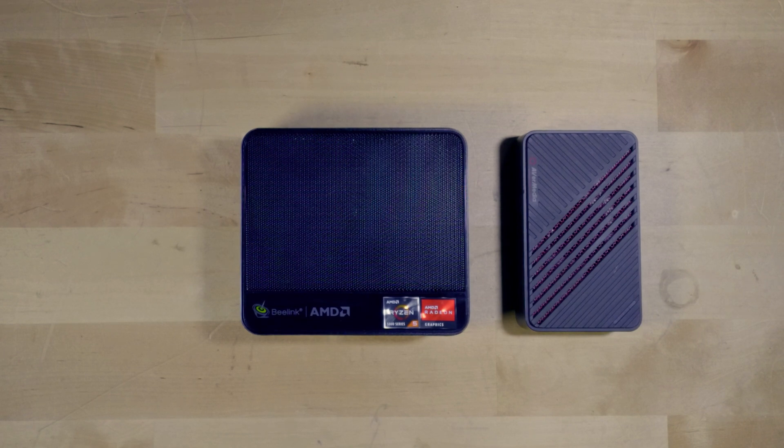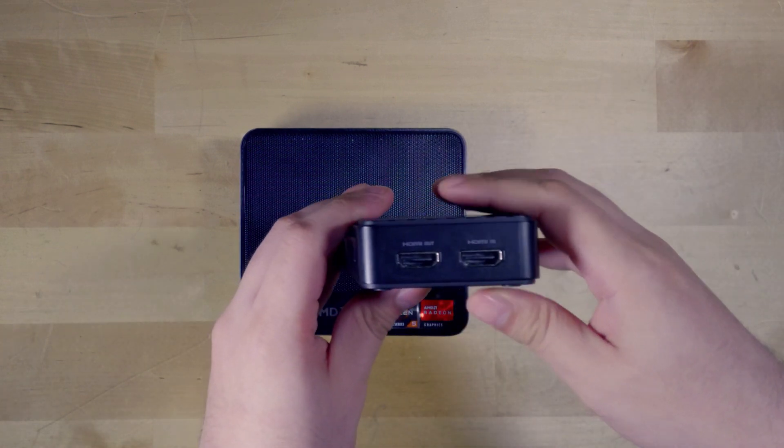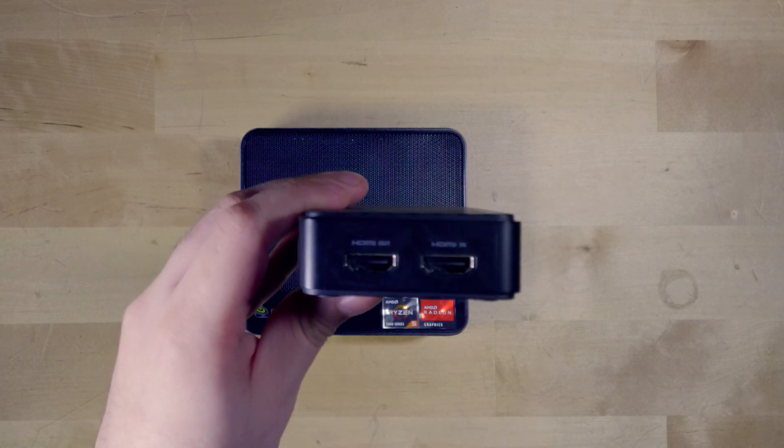Again, there is a lot of power in this system — we're talking six Zen 3 cores, 12 threads, 16 gigabytes of RAM that we can bump up to 32 gigabytes for not a lot of money. And all we need is just this USB capture card that I use for all of my videos. It works perfectly fine and it's really impressive. I can even edit my videos on here.